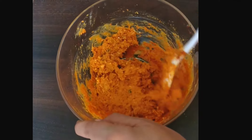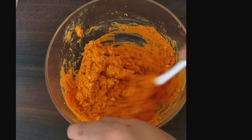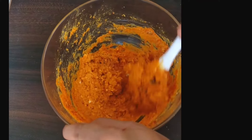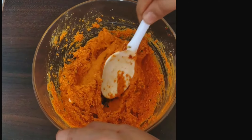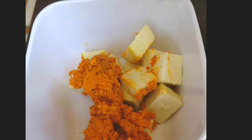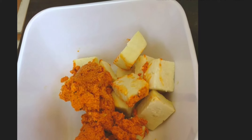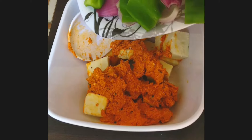Now make a paste of this mixture. If you want, you can add some water, but I prefer a thick paste. Now add paneer cubes — here I have taken 300 grams of paneer — along with 2 medium-sized green capsicums.